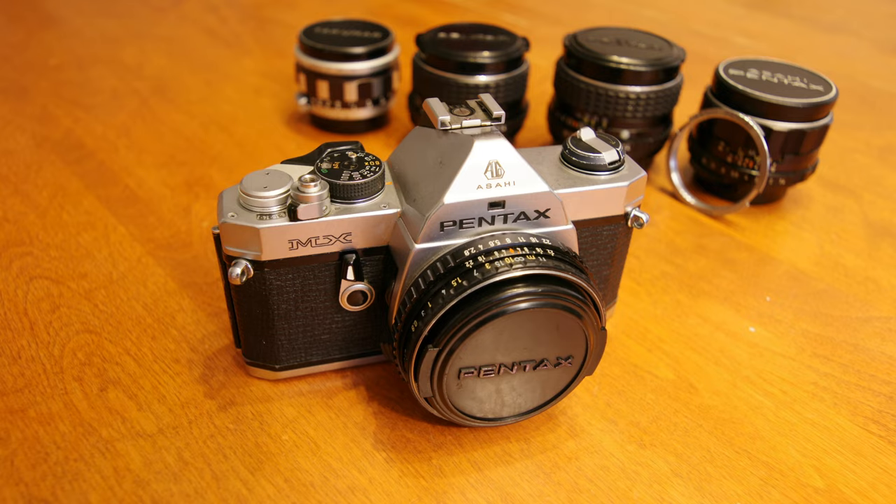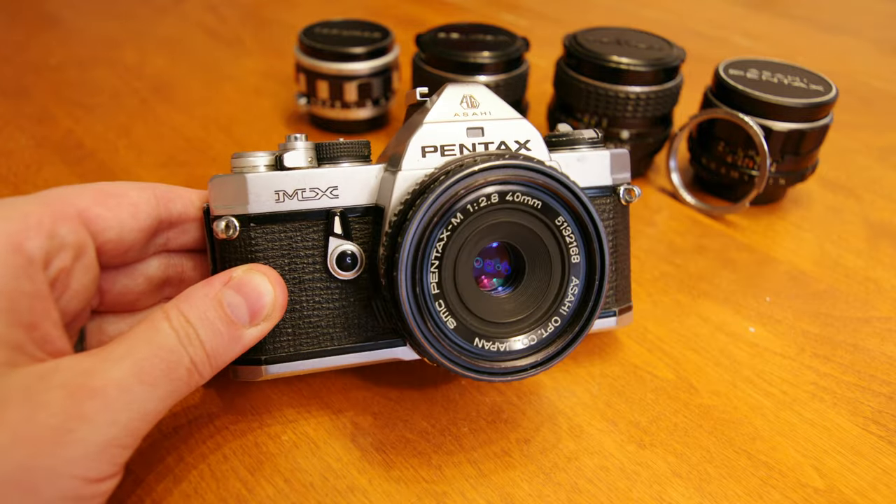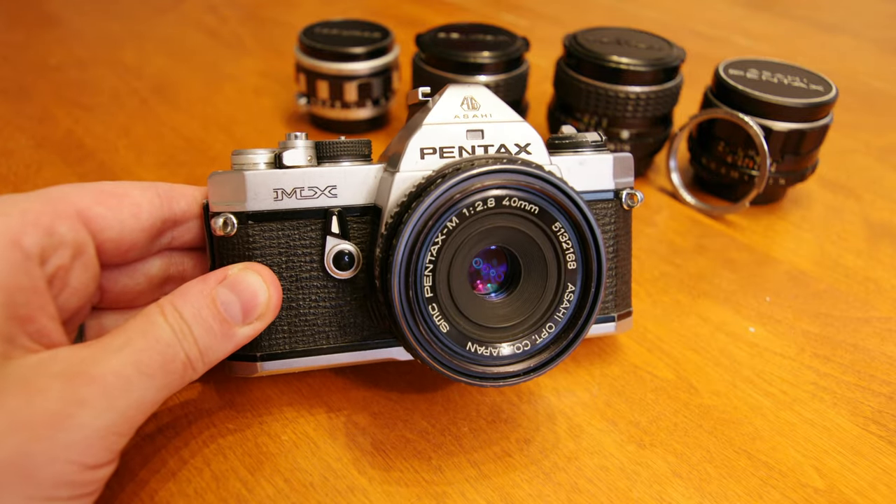Hello, Pentax Tips here. Today we have one of my most favorite cameras for an overview training video, the Asahi Pentax MX.